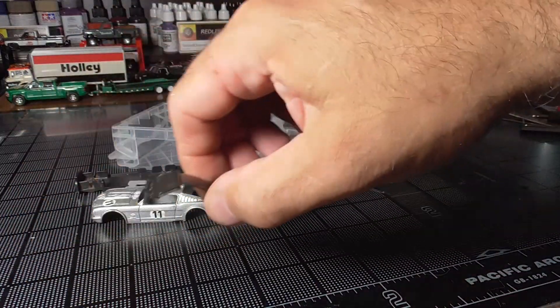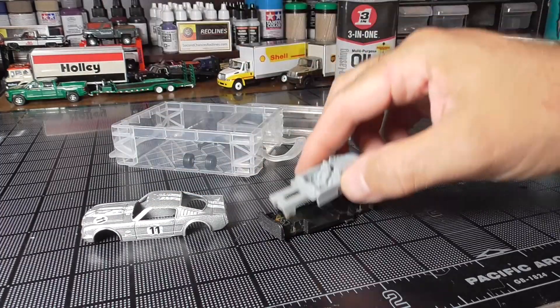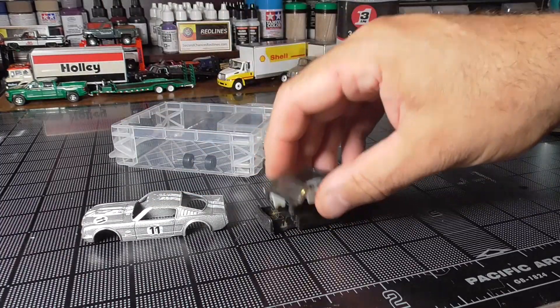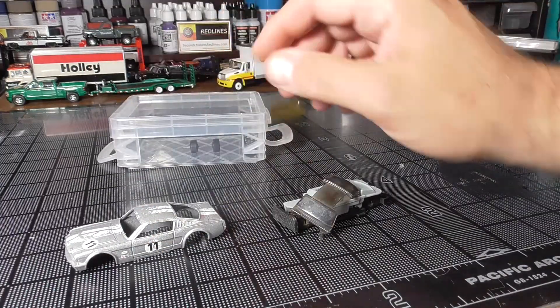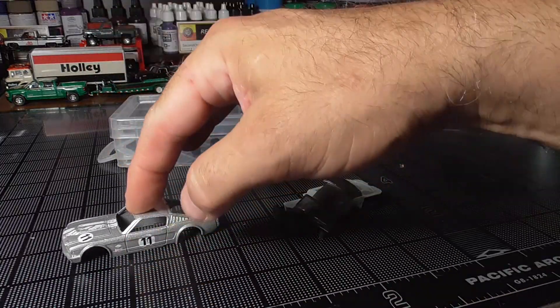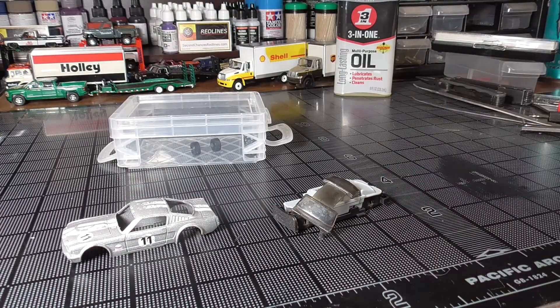We'll get that polished, get the base cleaned up. I'll probably go ahead and put these parts in with the other parts I'm cleaning right now, since this is such an older casting. We'll get this body in the stripper with the other cars I'm doing, and then when it's time to come back and actually work on this car, I'll decide what the paint color is going to be, what the wheels are going to be, and things like that.